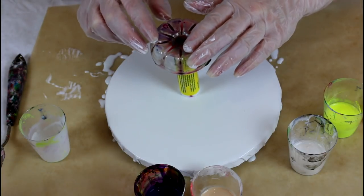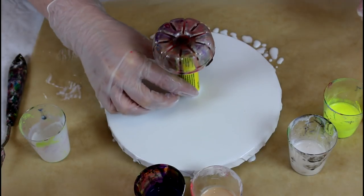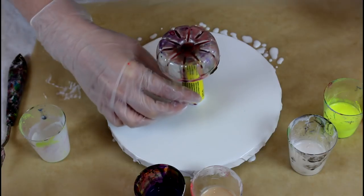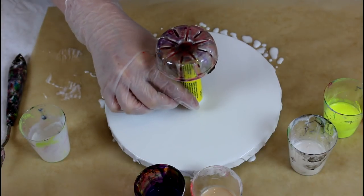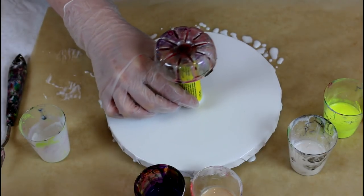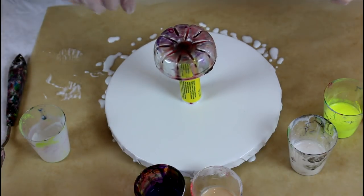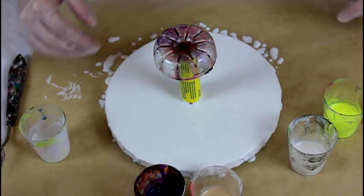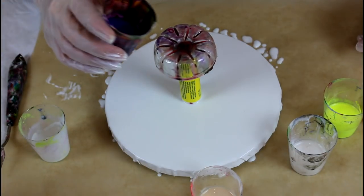And then my super contraption — I'm pretty sure it's not going to be leveled so the paint will flow a bit unevenly, but what I'll do is try to center it first. That looks about right, and if it's not leveled I'll just turn it as I go and pour paint on top. Ready — let's do this!